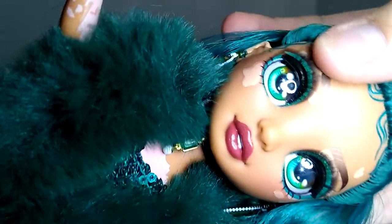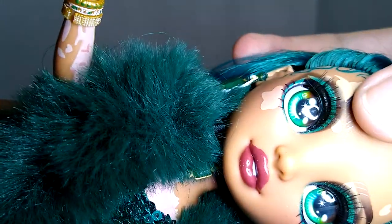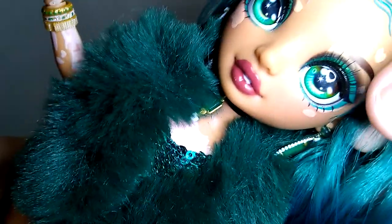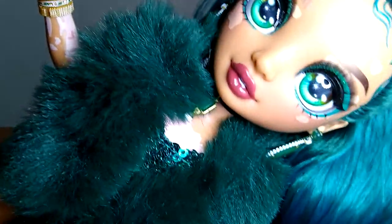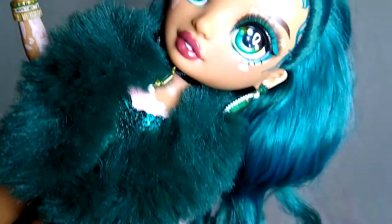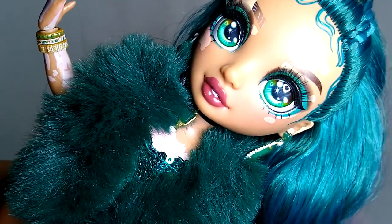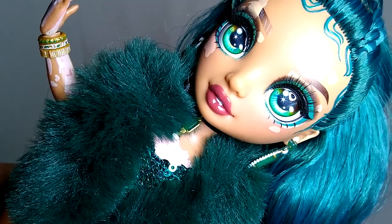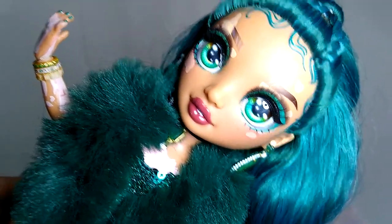As far as makeup goes, Jewel has a very nice glittery emerald eyeshadow with a little bit of glitter on her lower line. Do watch out for the glitter on her waterline, because I've seen some Jewel Richies where the glitter is so out of place that it looks like she is sobbing. Keep an eye out for that.